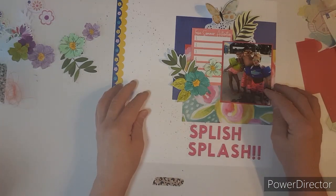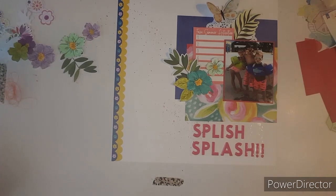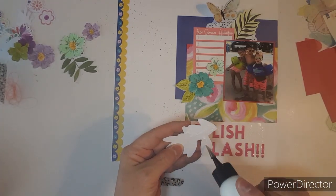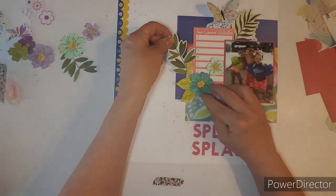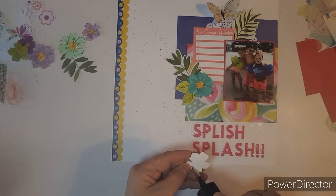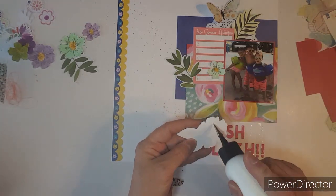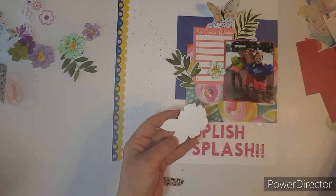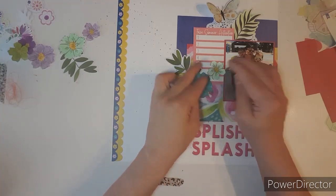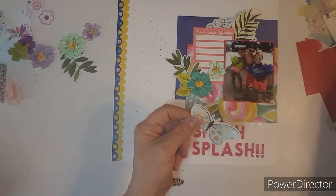How about that? Alright, let's get these glued on there. So I am doing — all you have to do is comment below and check out everybody else's YouTube videos or Instagram that's playing along. Leave them a sweet comment like you do me. I love everybody's comments, and I will pick a winner. I'll have it open till close to the end of the month and play it from there.